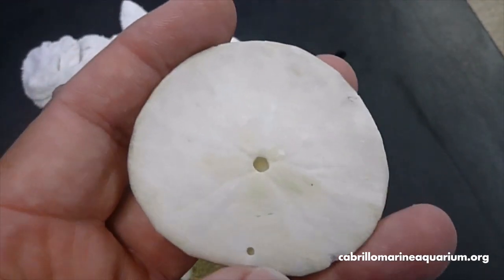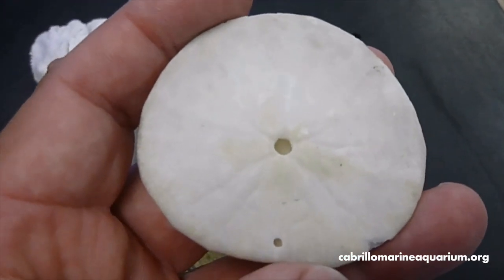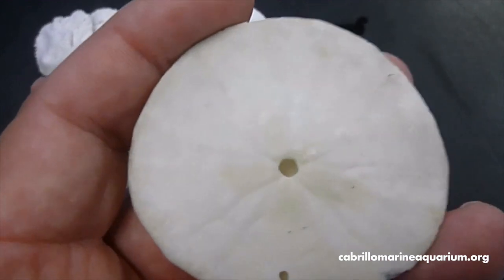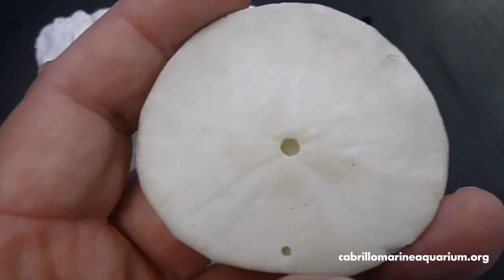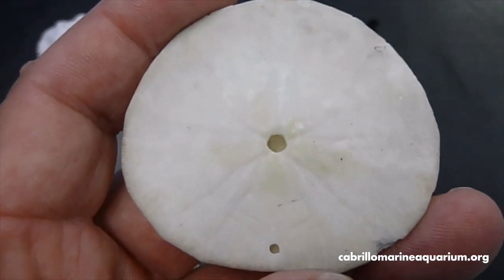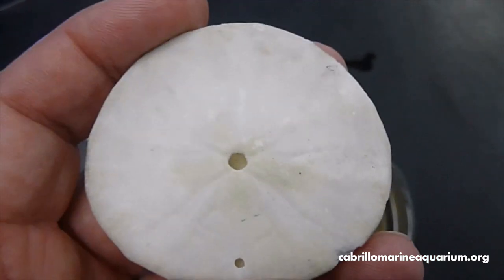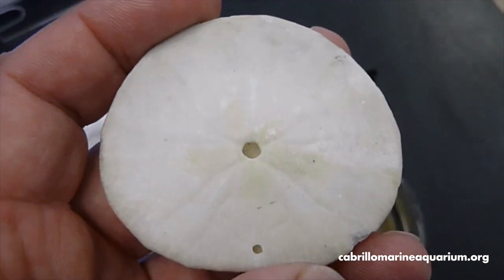Sometimes if you rattle a sand dollar test, you'll hear some noise inside. That's usually the teeth — five of them — that have come apart after the animal has died and are rattling around inside. Most of the tests you find on the beach are going to be broken open anyway, so you can check it out then. I hope you've enjoyed this little look at our sand dollar, and hope you'll join us again here soon to discover more exciting things at Cabrillo Marine Aquarium.